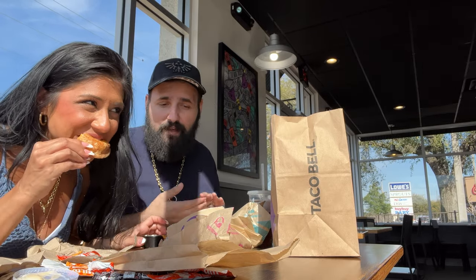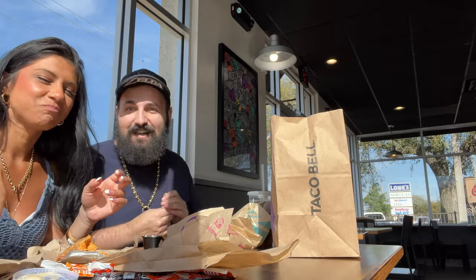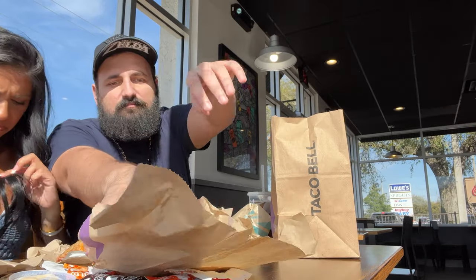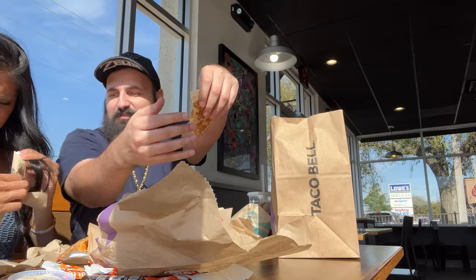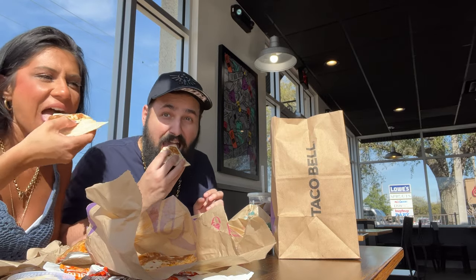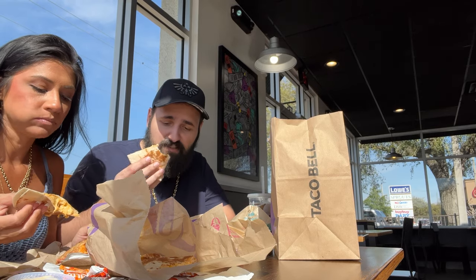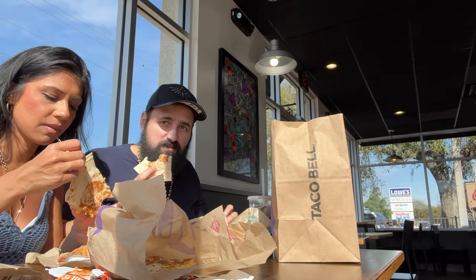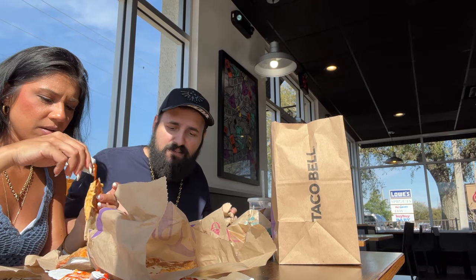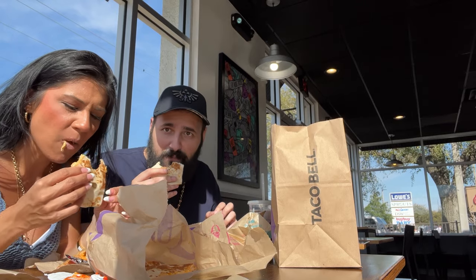That's tasty. Alright, so what do you want to try next? Quesadilla? Yeah, we've never had the chicken quesadilla ever before. I'm going to try to dip the quesadilla in the white sauce. Cheers. Not bad. Chicken quesadilla is always good. I'll give this about an 8 as well. It holds more together — not as messy as the empanada.